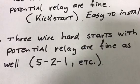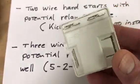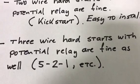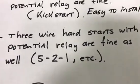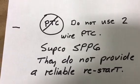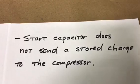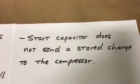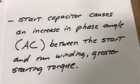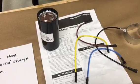Likewise, the three-wire hard start kits are fine. The 5-2-1 type — this is an OEM kit from Carrier but it uses the same operating principle as a 5-2-1 — works very well and repeats reliably. Do not use the PTC thermal kits like the Supco, because they do not work reliably the second, third, or fourth time. In conclusion: the capacitor does not send a big charge to the compressor because the bleeder resistor ensures there is no charge; it's the phase shift between windings that creates the starting torque, and then the relay removes it. I'm a big fan of these kits — they're not expensive and everybody should have them on all their compressors.